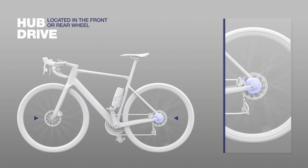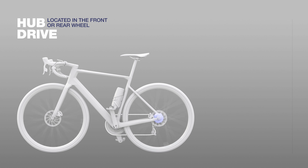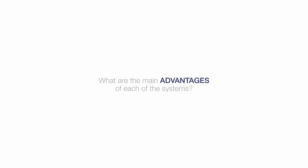The hub drives are located in the wheel — could be front and rear — and the mid-drives are located in the bottom bracket area. This is the main difference. And the main characteristic of a hub drive is that it's totally cadence-independent.